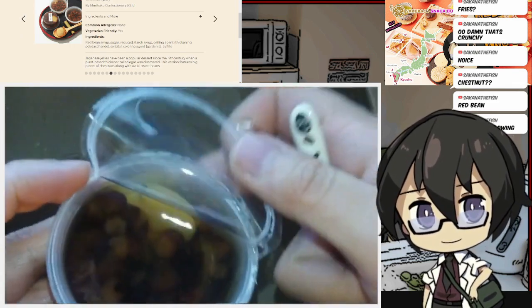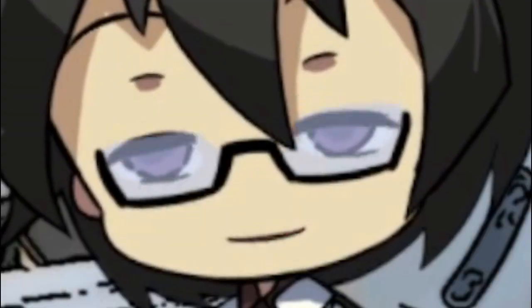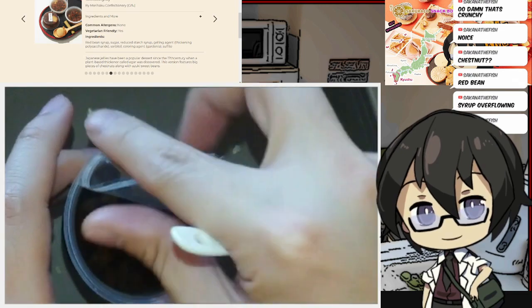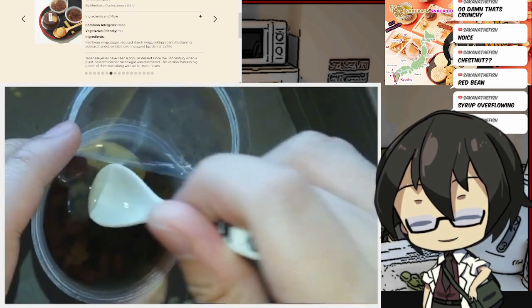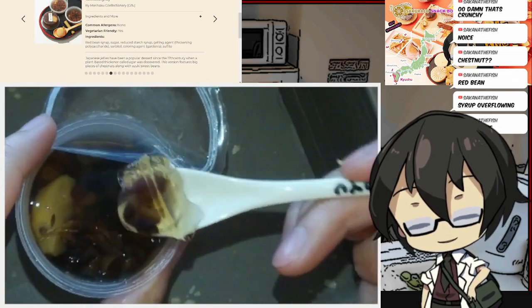Let me taste that really quick. Yep, that is red bean syrup. I don't know how I feel about that to be honest. Holy crap, that is stiff — agar is quite firm.